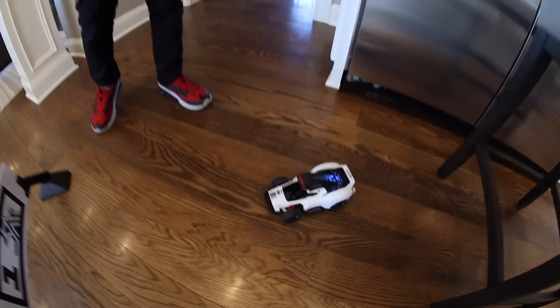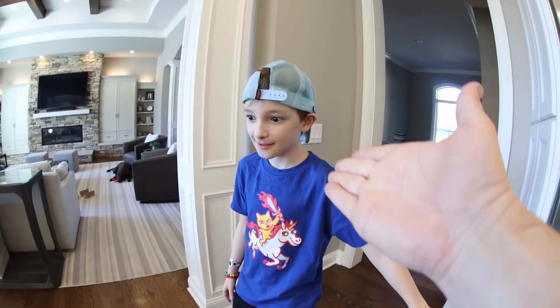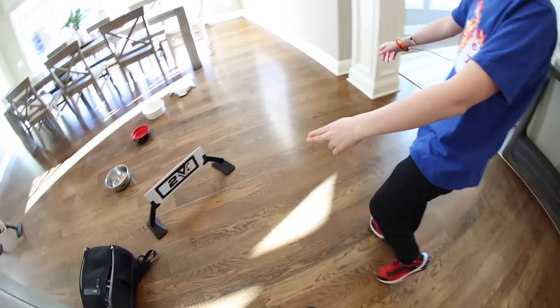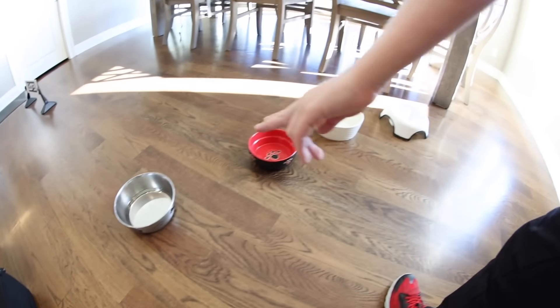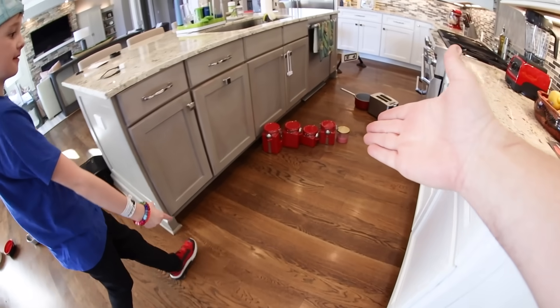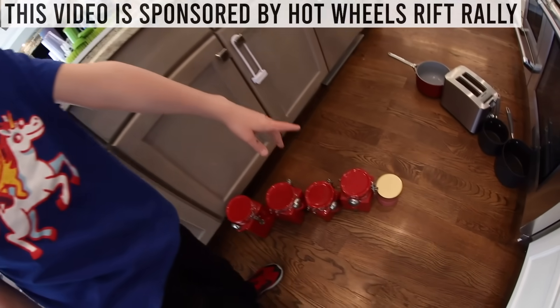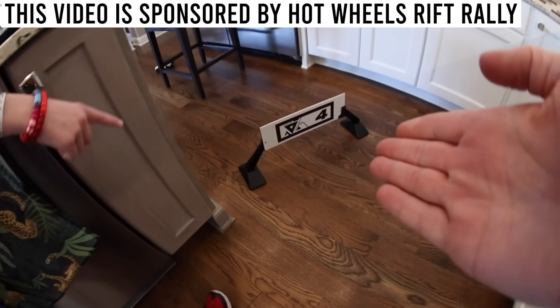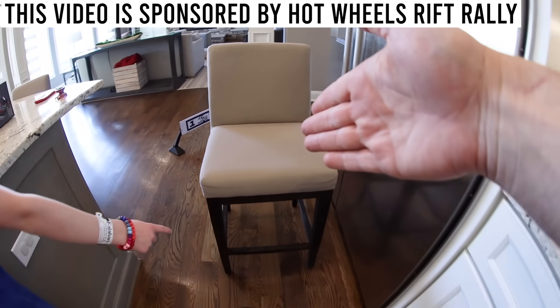We created a course and the car starts here. Here's gate one. It's pretty easy right here because there's no obstacles. Then you get to gate two and you have to go to the right of the dog pools, which takes us around the dining room table. Here's gate three — it starts to get a little tricky here. Gotta go around these things. Then gate four, and you have to go under the barstool and back to gate one.